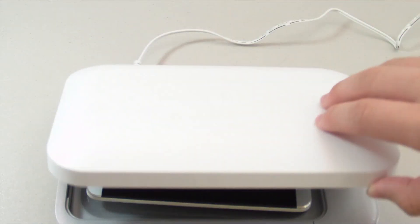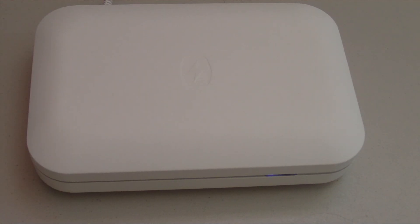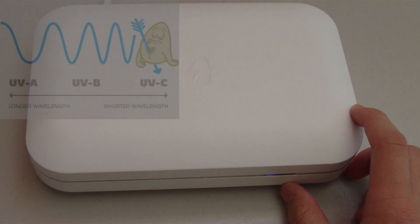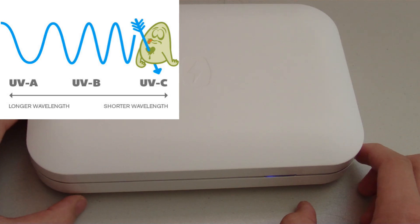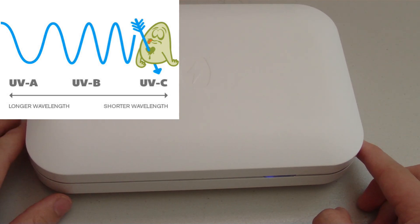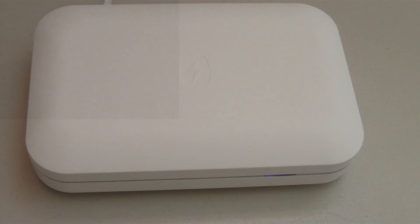Don't worry, UVC is only harmful to bacteria — it's completely safe for humans and your electronics. The way it works is the UVC lamps in the PhoneSoap charger produce a very specific wavelength of light which encompasses your phone and passes through the cell walls of bacteria and viruses to impair their DNA. Once the DNA is compromised, the cells die and can no longer cause infection or disease — and that's how the PhoneSoap charger cleans your phone.